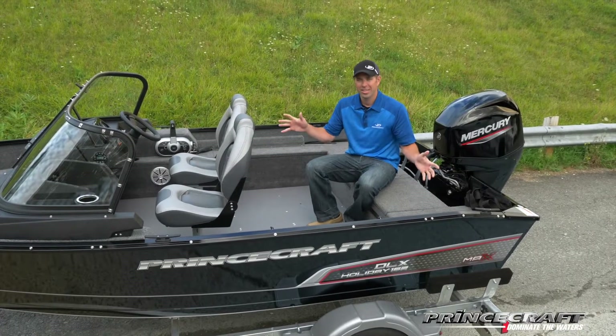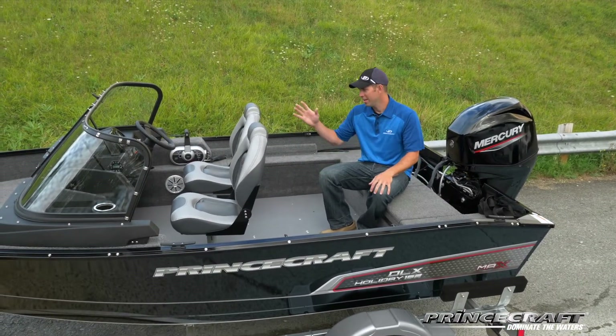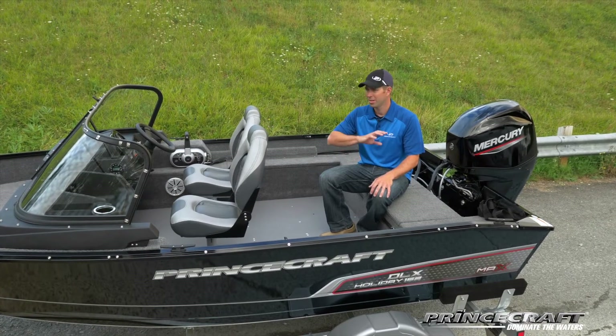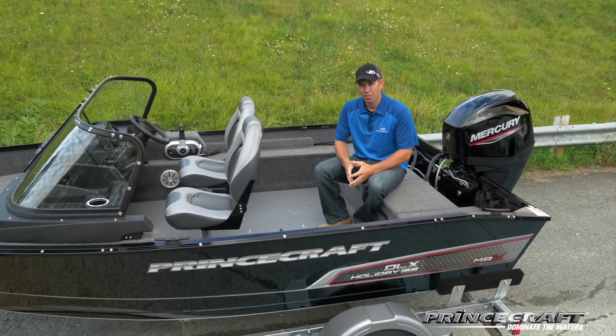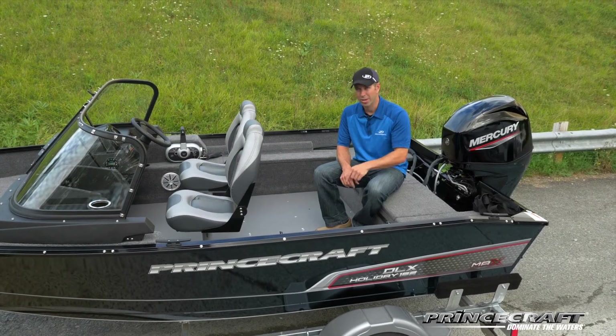So that's the Holiday 162 DLX Max. This boat has plenty of standard features like the tilt steering wheel, driver slider seat, trailer cover, sun top, radio, and many more. I strongly suggest talking with a dealer who will explain everything and discuss the one-price package we have for this boat.